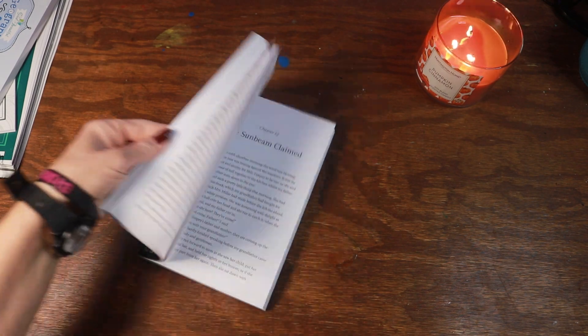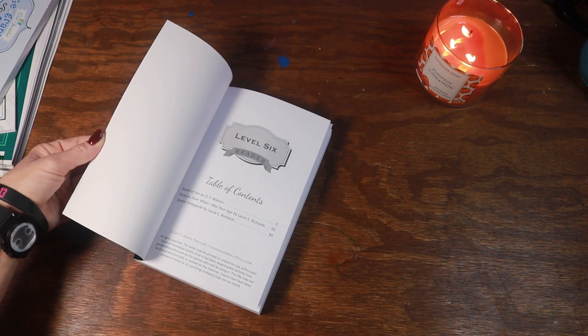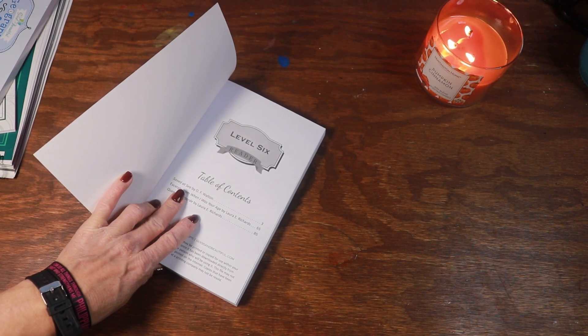One of those is the Level 6 Reader. I believe there are three different books inside the Level 6 Reader set. My daughter already read the first one and she seemed to really like it — it was about a lighthouse; that's about all I remember of her telling me about it.